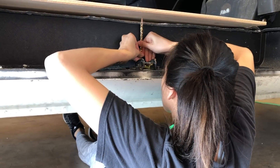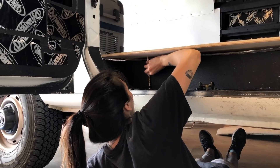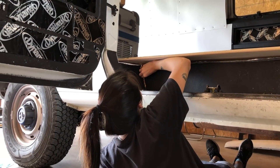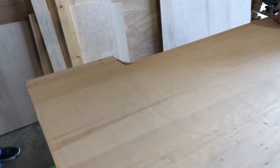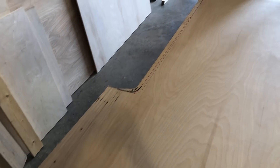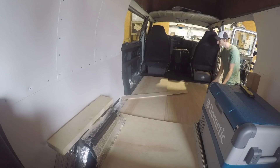Now that the back was officially done, subfloor-wise, it was time to work on the rest. I started by tracing a line where the plywood needed to be cut in the side door area, then we checked to see if that fit well.